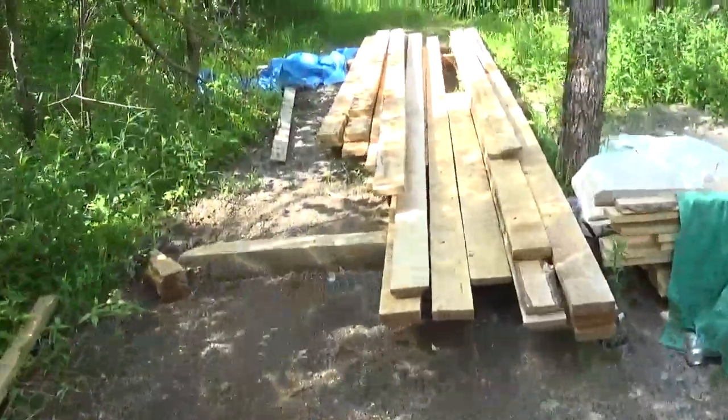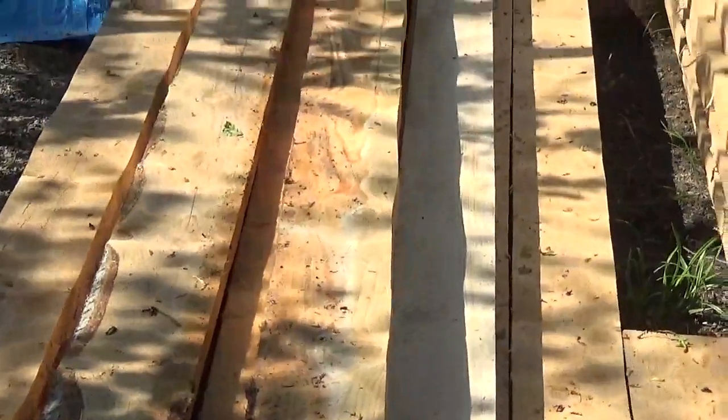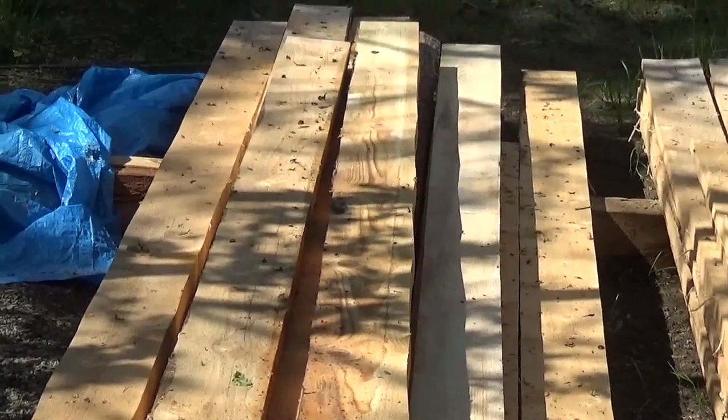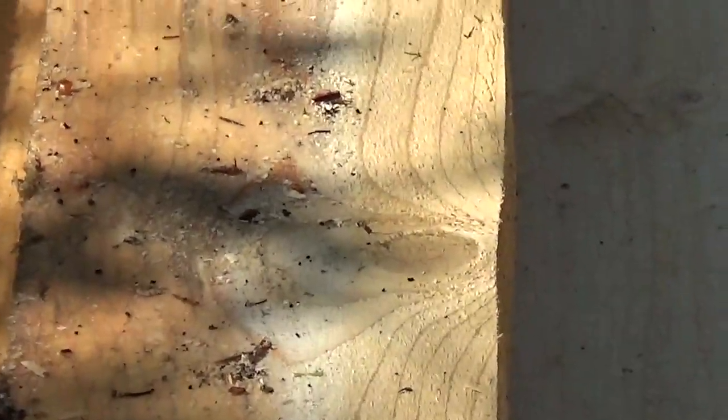So if you're having the same issue with your wood and it's making some nice little waves like this, take the time to check your mill out. That's what was causing it.